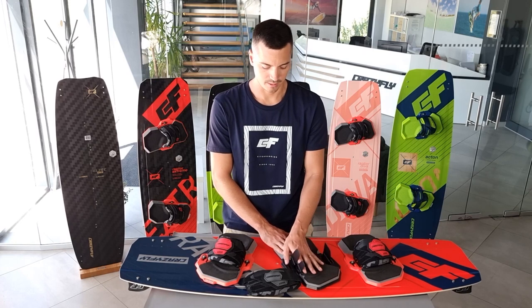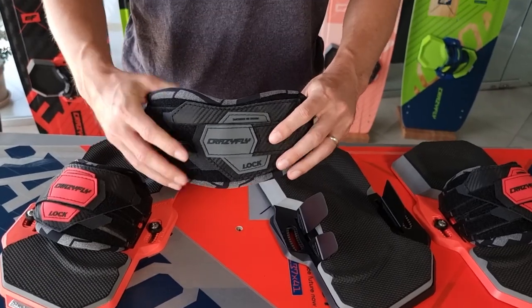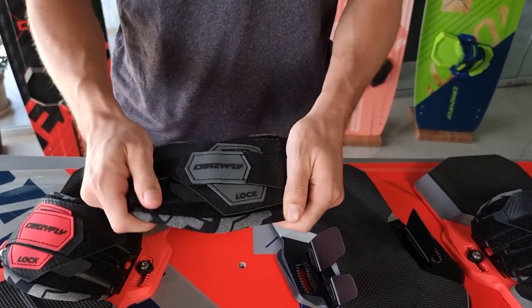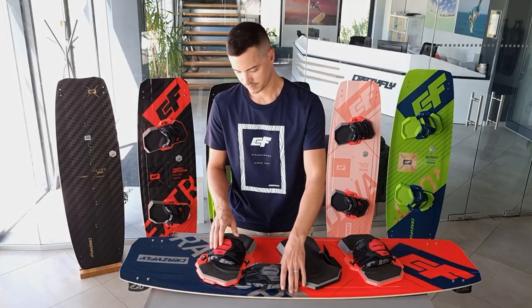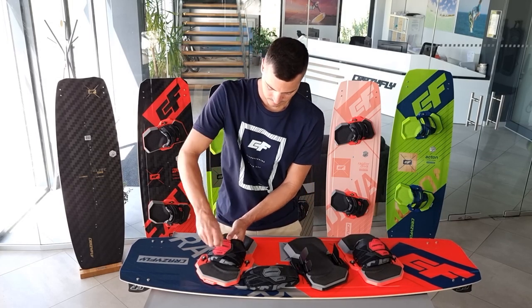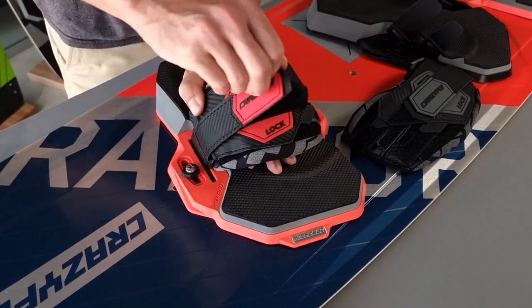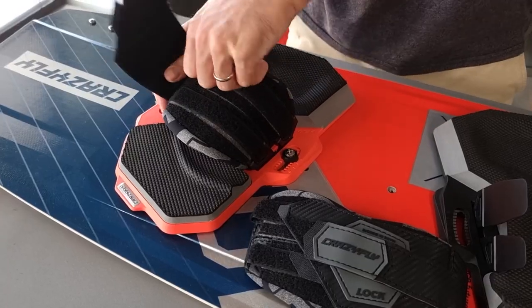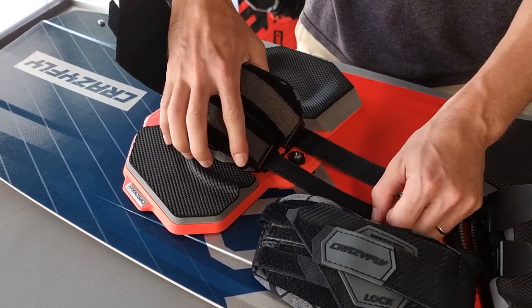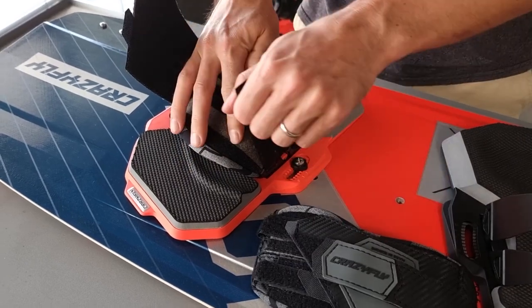The push straps now have a three-point adjustment system with more support on the outside and more flexibility on the inside. On the footstrap, we redesigned the outline and made the strap lighter and more flexible. The Belper system is also completely redesigned — you can quickly adjust the strap on the go.